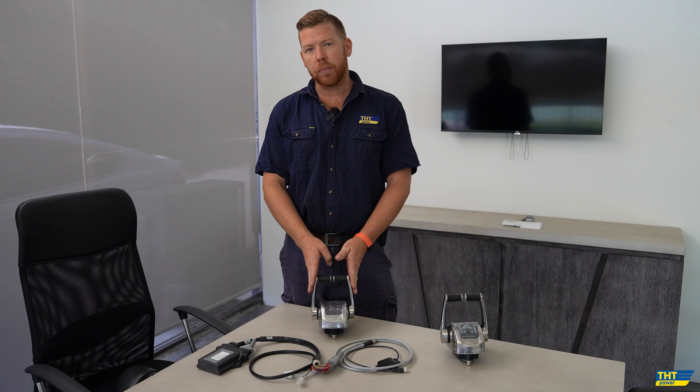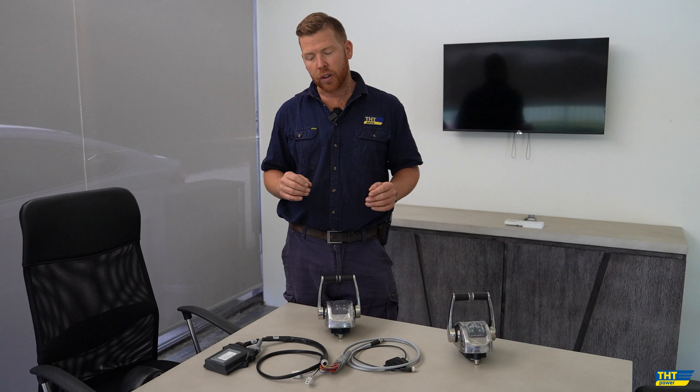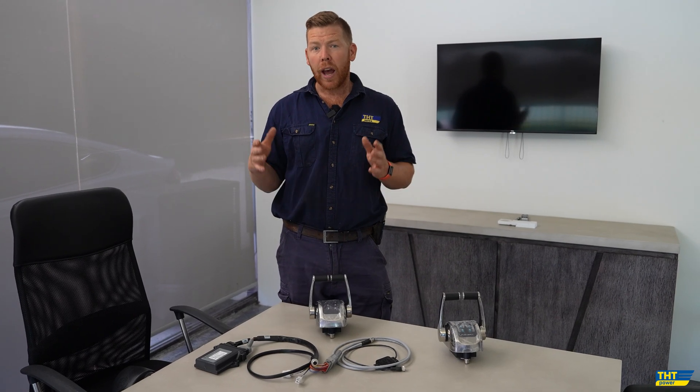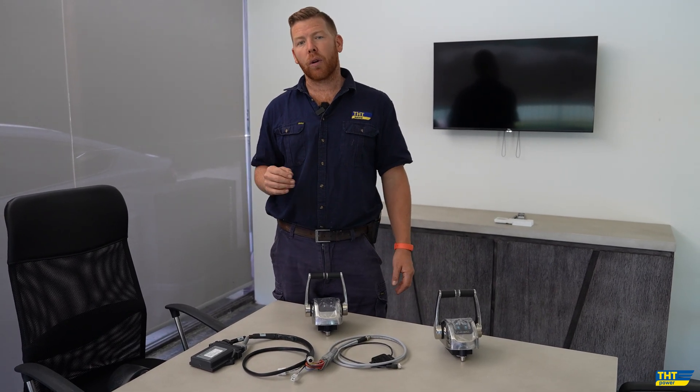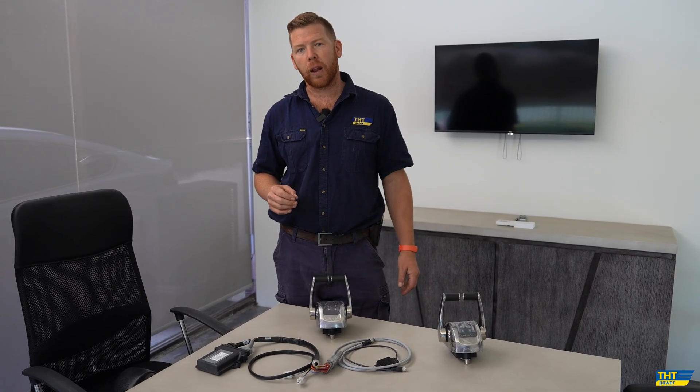This particular system here is actually being used on a pair of Yanmar 6LY3 electronic marine engines. Being slightly older engines, we had a failure on the Yanmar throttle control system, and the option was decided to choose the Flexball as the new replacement system.